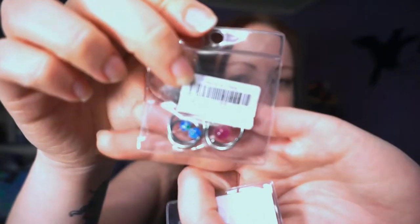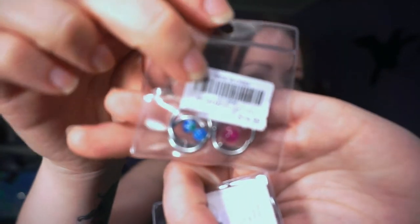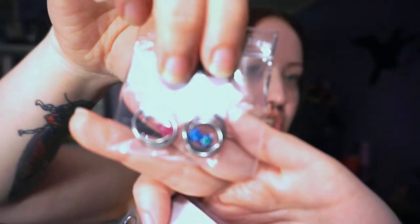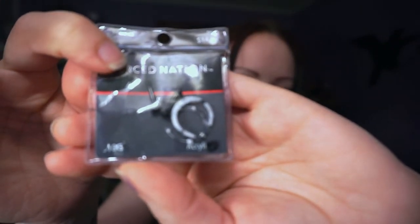These are a 12 gauge — so you can move up to these after you're done with your 14 gauge. You can move up to some 12 gauge captive beads; I like these because they're cute, you can leave them in, and they look like regular earrings. Then I started stretching with these horseshoe-shaped tapered acrylics.